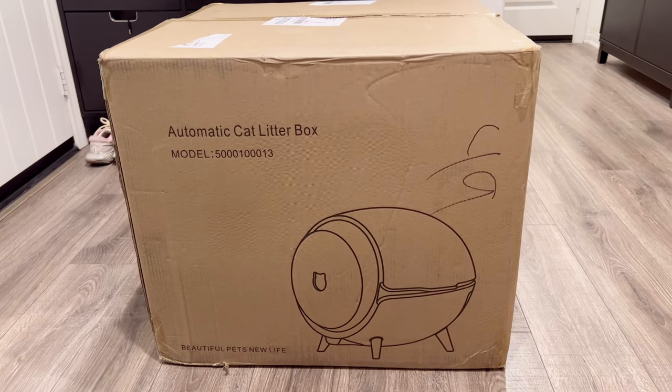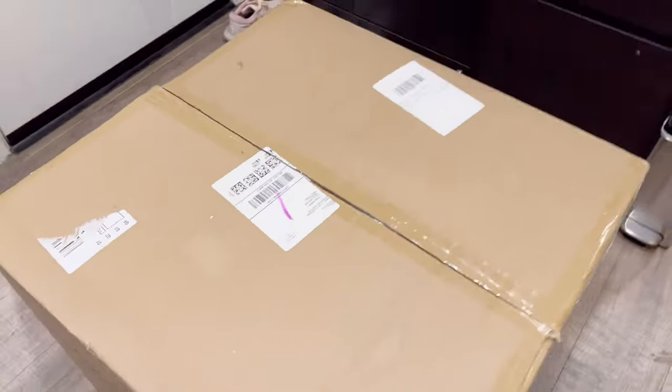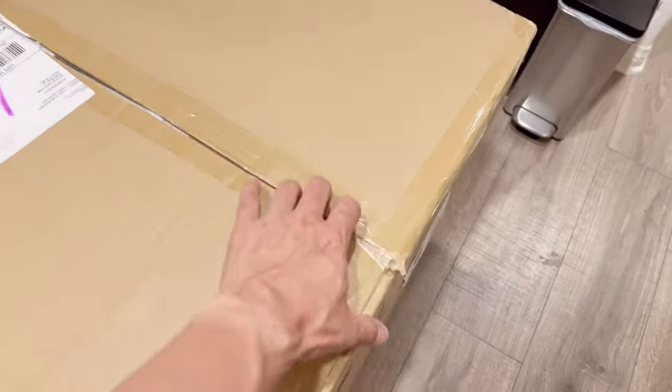Hey guys, welcome back to Tactical Expedition. Today I want to show you an automatic cat litter box. So this is a huge box — let's open it up.